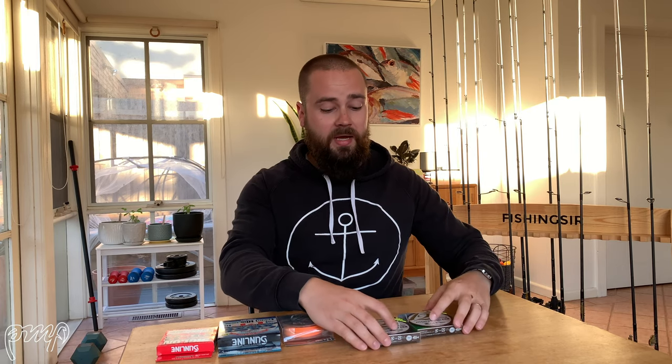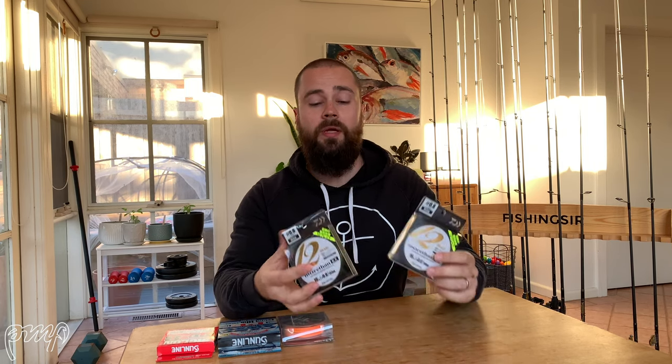The Megabass Dragon Call had all the characteristics I look for in spades — it was an 8-strand braid, super thin for its breaking strain and strength, and really easy to see with that fluoro green colour. Unfortunately it's been discontinued for a number of years now. What I do have here is the Daiwa More Than 12-strand braid in 16 pounds — 0.8 PE, 150-meter spools — and that's the line that will replace the Megabass braid on my two Bream Buster Brawlers. It's very thin for 16 pounds visually and I'm really looking forward to giving it a try.